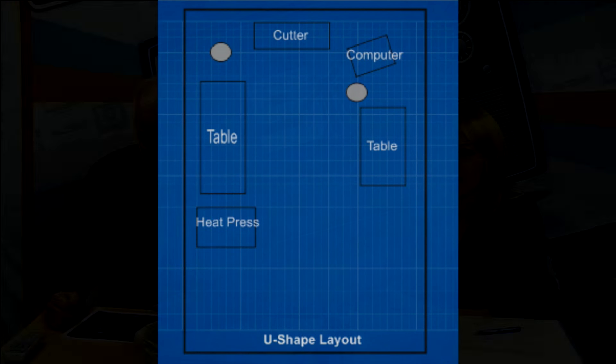Having the two extra tables is really key because you can never have enough table space when you're laying out garments, especially with a vinyl cutter where you're weeding graphics. I like the U-shape or triangle layout where you're keeping everything close — similar to how a kitchen is designed with the sink, stove, and refrigerator all positioned efficiently. Even if you have a large space, keeping your weeding table close to your cutter minimizes steps. The equipment should still be close together so you can go back and forth between the two pieces.